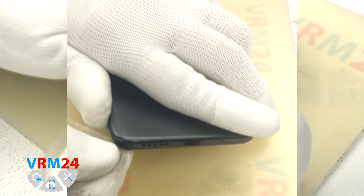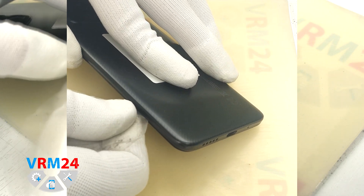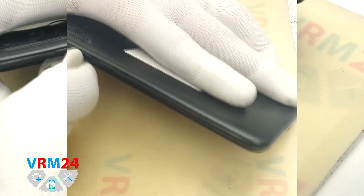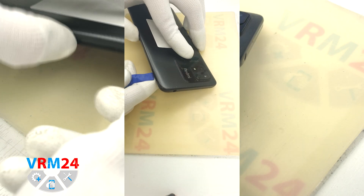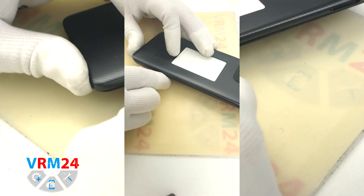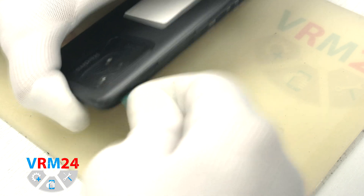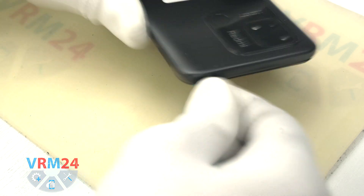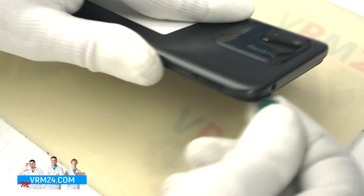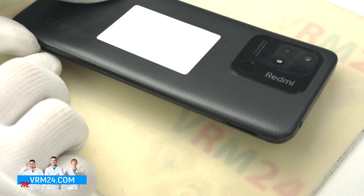After that, we can use a thin plastic tool or film to open the cover slightly and then use a thicker plastic tool to detach the clips. We have to be careful on the corners and on the side buttons. And we can open the back cover.